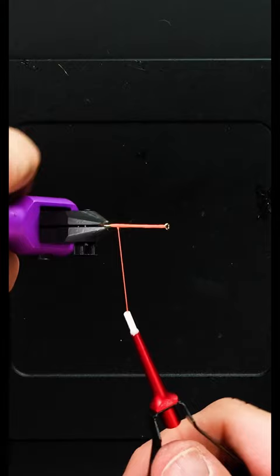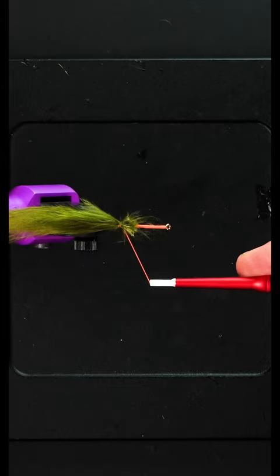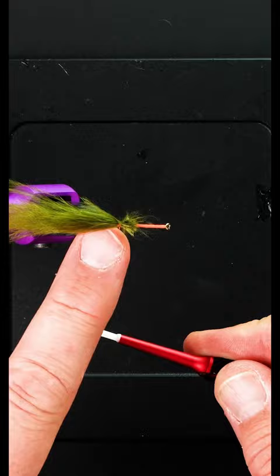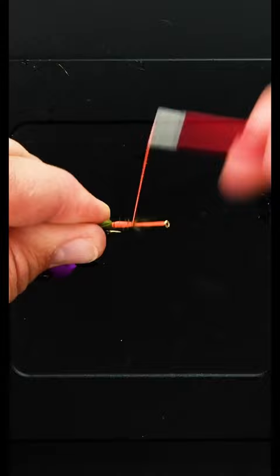I'm just going to pinch that straight down, straight up between my fingers, straight down the other side. Straight up between my fingers, straight down the other side. And now, if I want to make my thread wraps go further back, that's fine. But I'm going to grab onto these materials and keep them tight, wrap those back, and now you should just be able to do touching turns forward, and you're tied in.